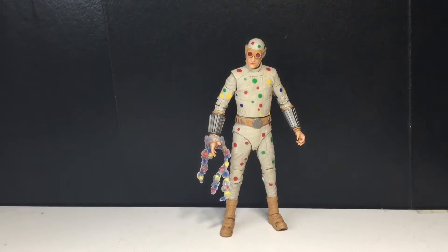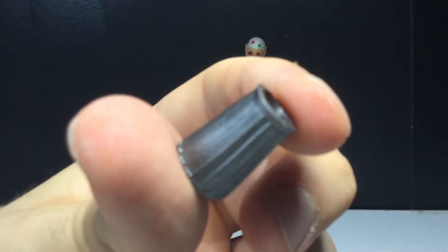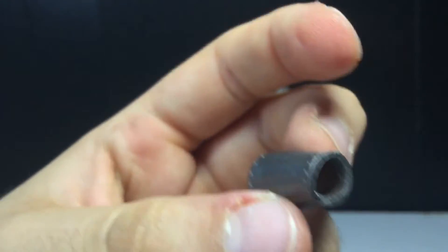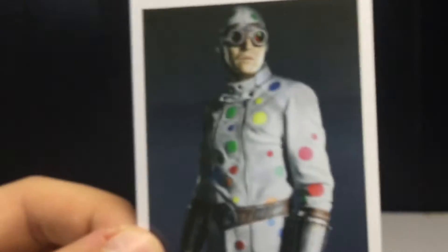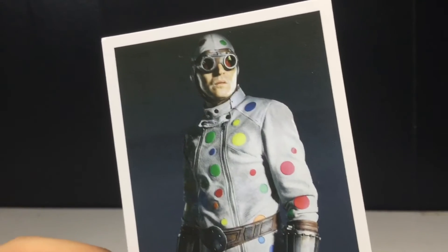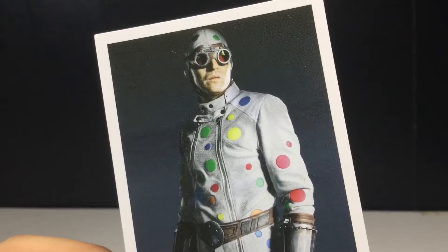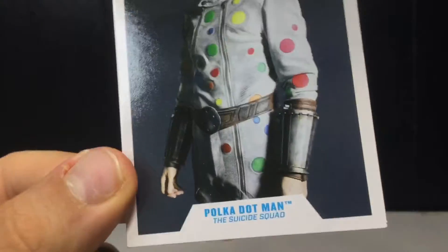Let's take a look at Polka-Dot Man's accessories. He comes with a gauntlet right here — I'll explain in a minute. He comes with the standard DC Multiverse base. There is Polka-Dot Man from the movie — he was really cool, I really did like him. And there's the back.